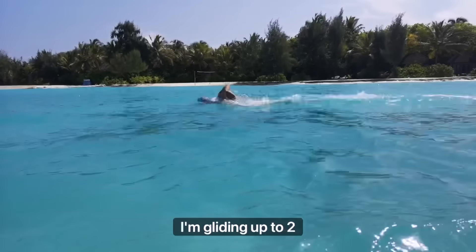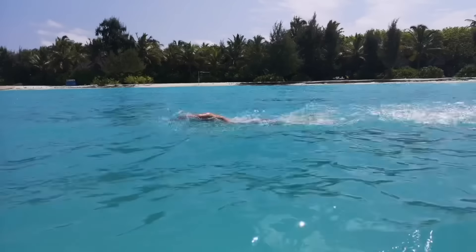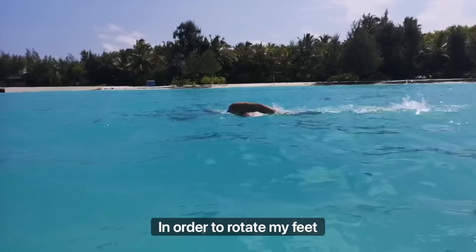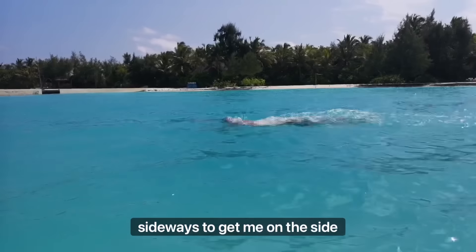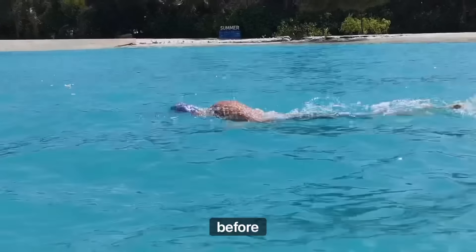I'm gliding up to two meters as a result of this foot flick in combination with the pull. It's all about timing. The foot flick is a pressing-down movement to rotate my feet sideways and get me on my side, so then I'm pulling less body mass.